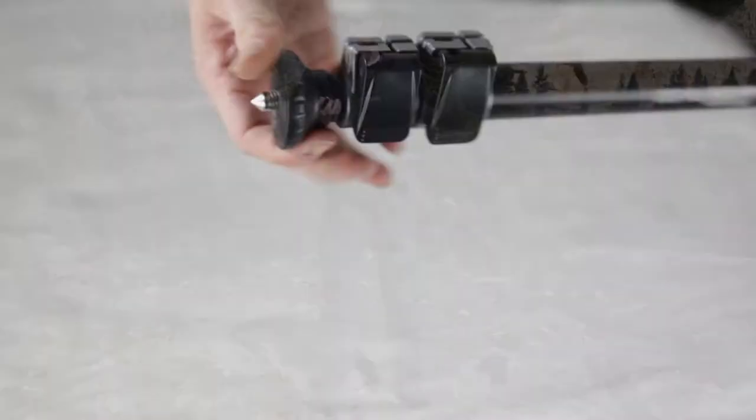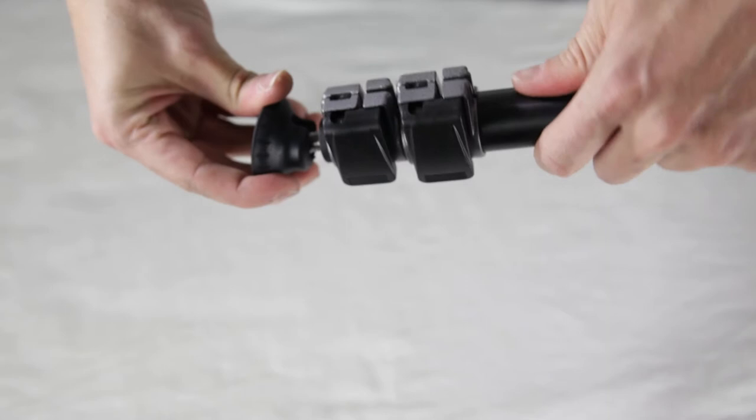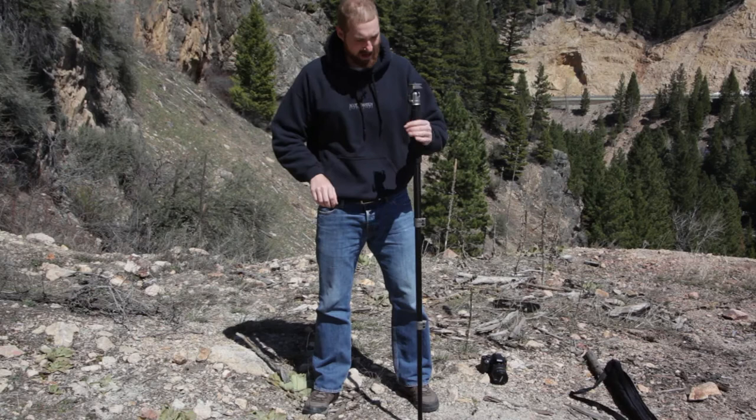The bottom piece does have a spike, so when you throw it into the ground it can spike right in, which is really nice, and you can adjust it as well. We'll pull it out, and once you do that you're able to stick it in the ground and use it. It has a little ball system at the bottom that allows you to move it around, which I really like. There's also a very comfortable pad right here — especially nice when it's cold out and the metal is chilly to your hand.